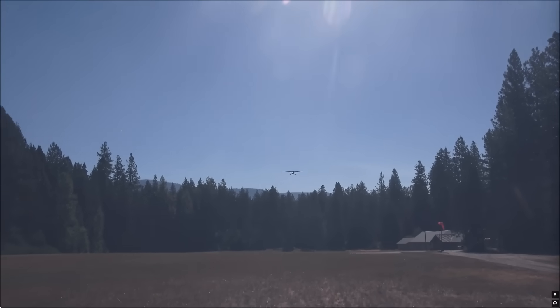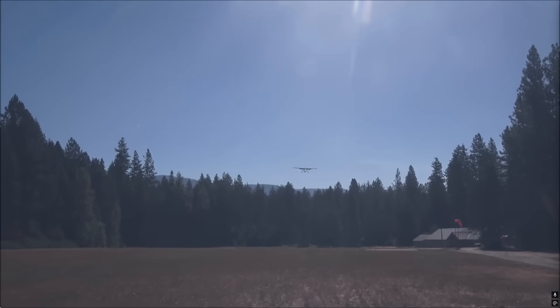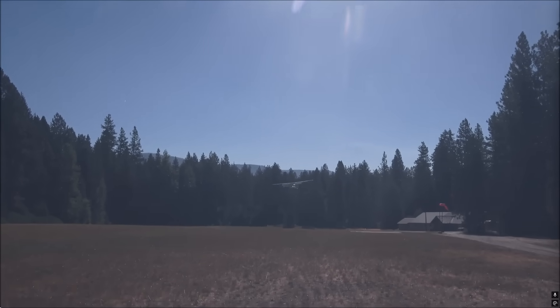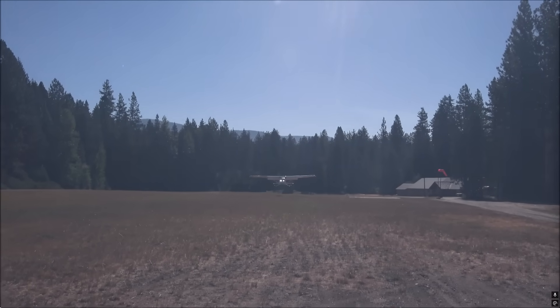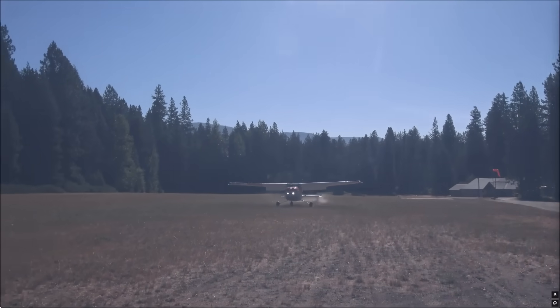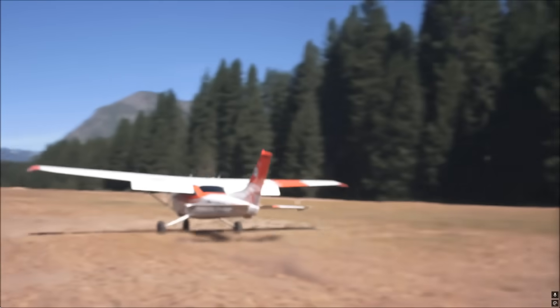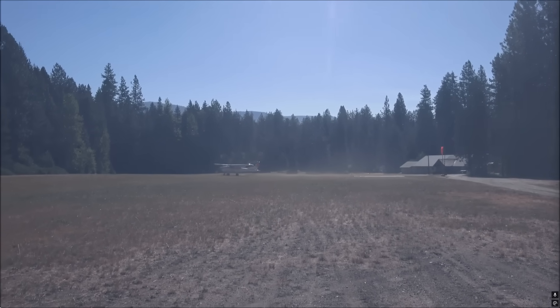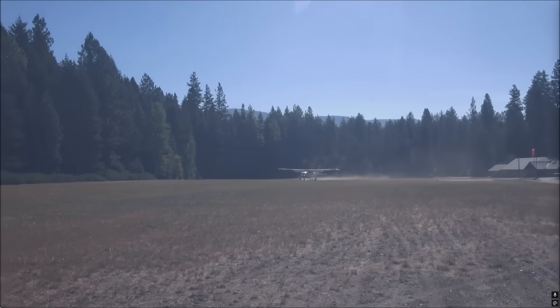This next one is Lake Wenatchee Airport in Washington State — also very long, very wide, tall trees. Good for practice. I do a slip in the Wren E2 and try to use the minimum amount of landing distance. It's important to read your POH distances, density altitude, and settings for the airplane for the 50-foot obstacle.